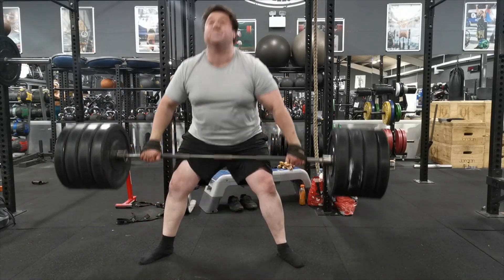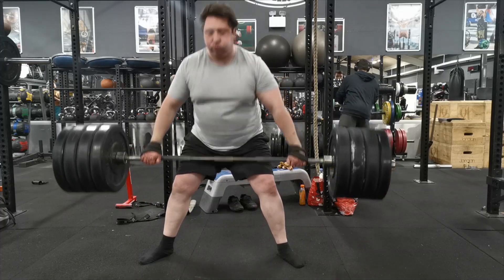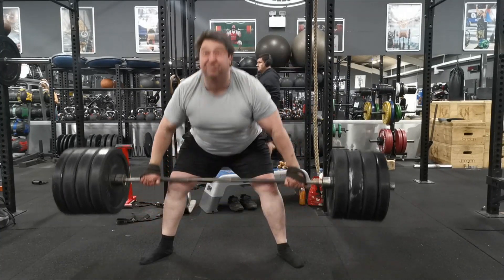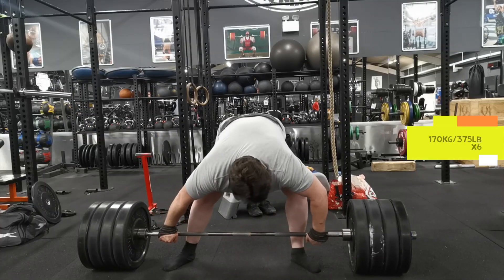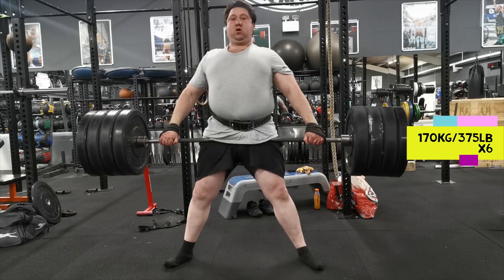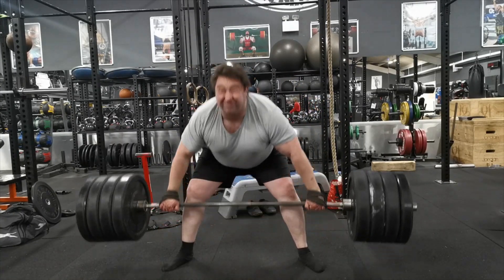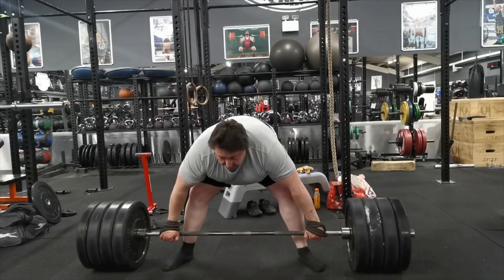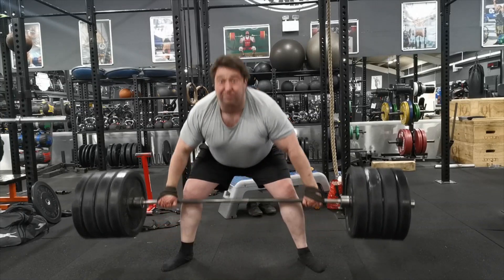The goal is to complete all 10, which I managed to do. Depending on how conditioned you are, some people might struggle when they get to five, six, or seven. In strongman you have to be good at reps as well as singles, because in competition a lot of times it's going to be a deadlift for reps. When you get good at doing these deadlift ladders, reps in competition will feel like nothing.